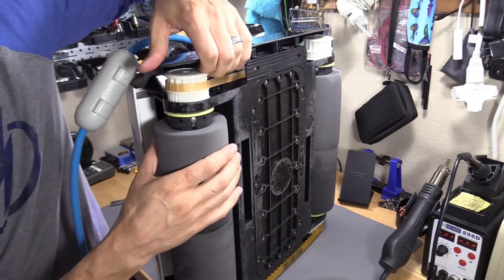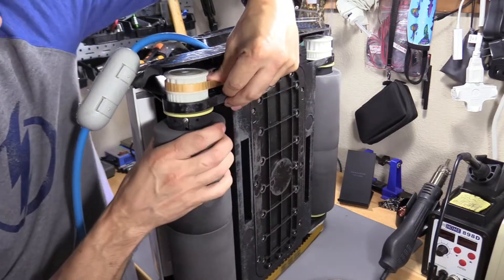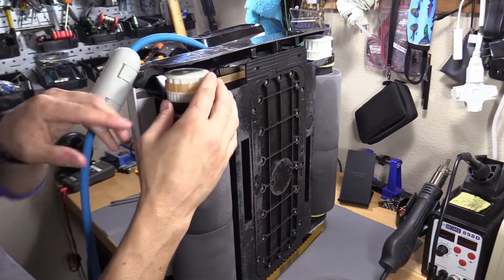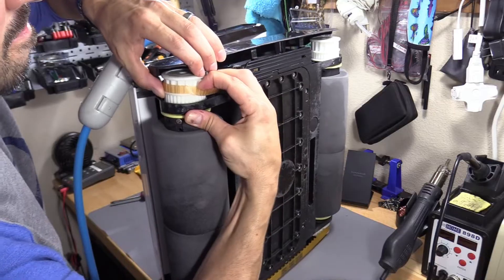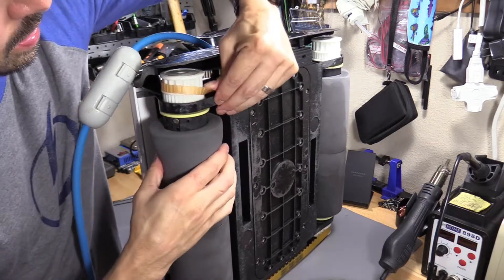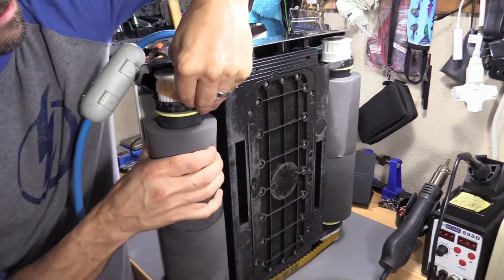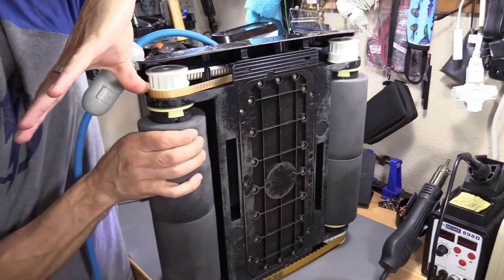There we go. That's a little tight, so we have to get it on the other side — we're going to keep on rotating it. We're going to slide this down a little bit more, just like that, to the next one. And there we go.